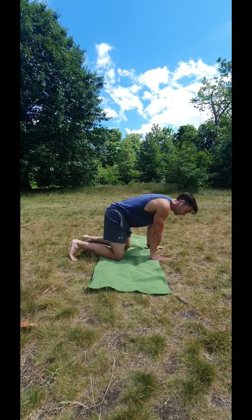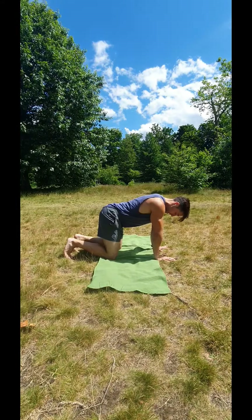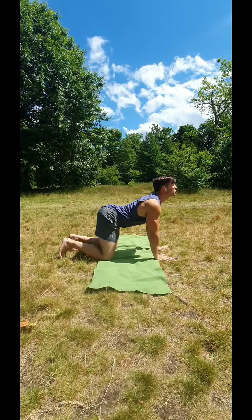You start with a good stable base position: arms stay straight, push the floor away, spread the fingers, hips are over the knees roughly. You always initiate with the head — arch up first, look up — then you want to arch the lower back and squeeze your shoulder blades together.